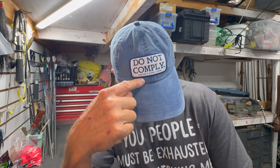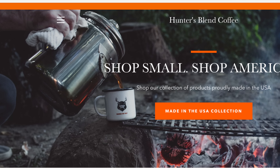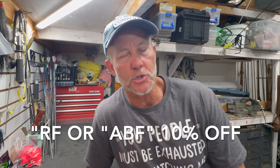I'm wearing my Do Not Comply hat from Hunter's Blend Coffee, and I drink a lot of coffee. If you use the code RF or the code ABF, you'll get 10% off your purchases, and all of that money goes to the Ashby Foundation. We actually use that money to do studies, and it is summer of 25 — I'm not supposed to say that, but it is. I don't care.